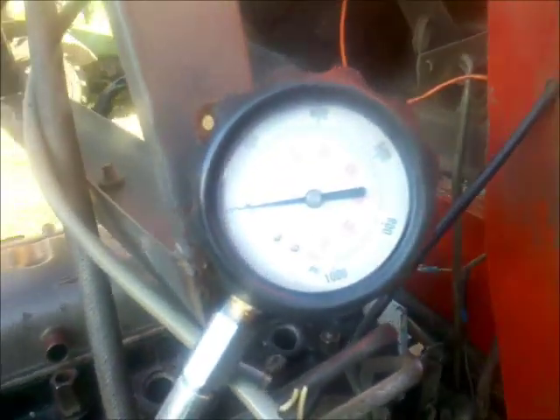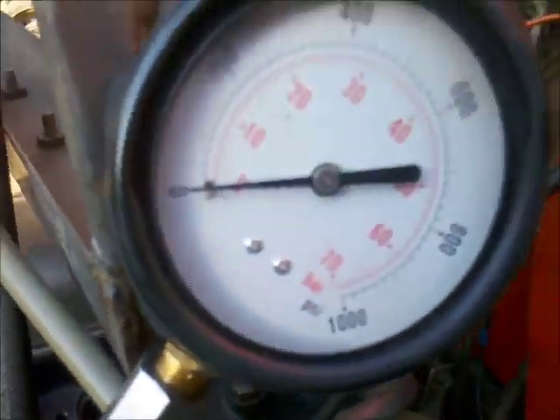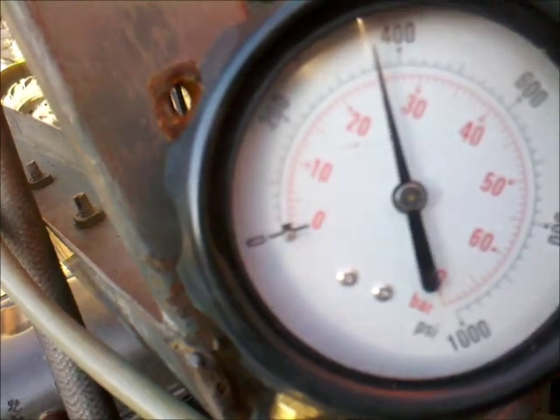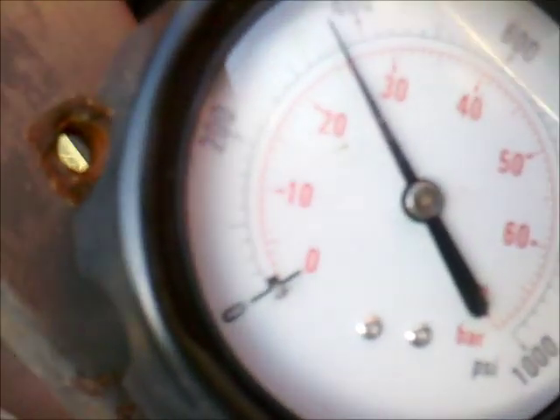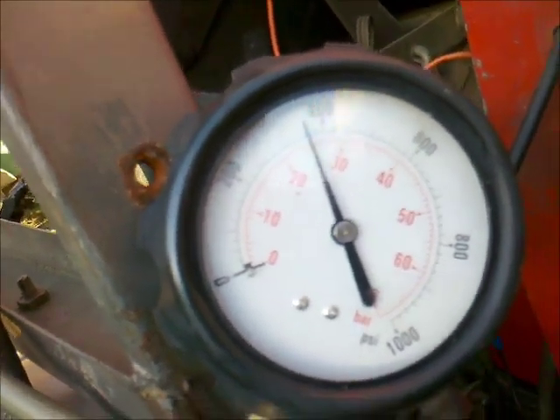The compression tester is installed. As you can see, this fits into the nozzle hole and gets tightened down with this bridge. There's a coupler and here's the gauge. We got 25 bar, or for our American friends, 360 psi. That was cylinder number 1.